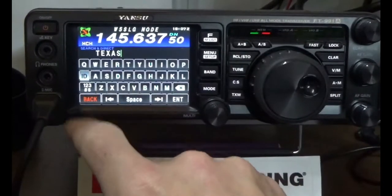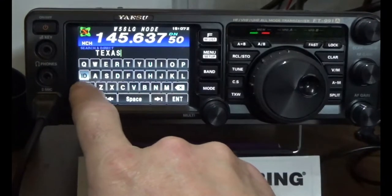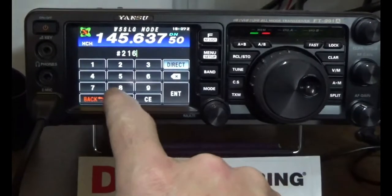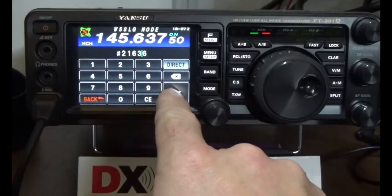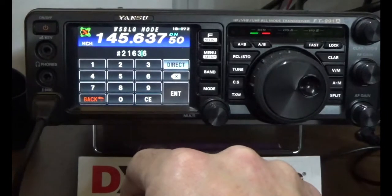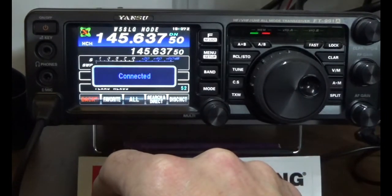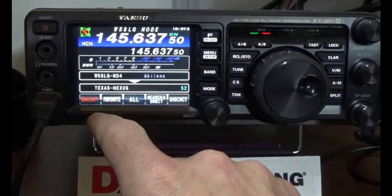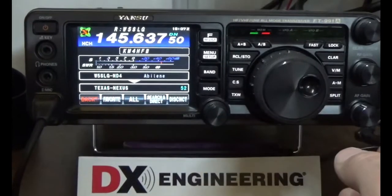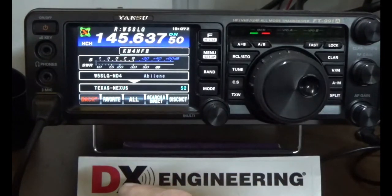You can also type search and direct — in this mode you can actually search for a room. I put Texas Nexus here, press enter, and there it is — it takes you back into the rooms with Texas. Now that DTMF code I told you about — if you press ID, you can type 21636, press enter. That's Texas Nexus. So we just went into Texas Nexus and changed the reflector.